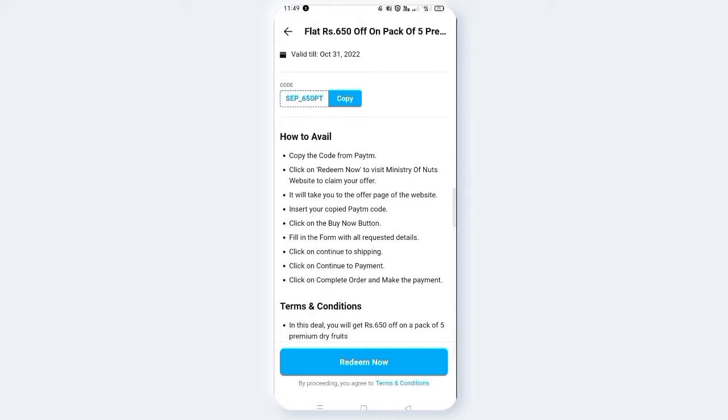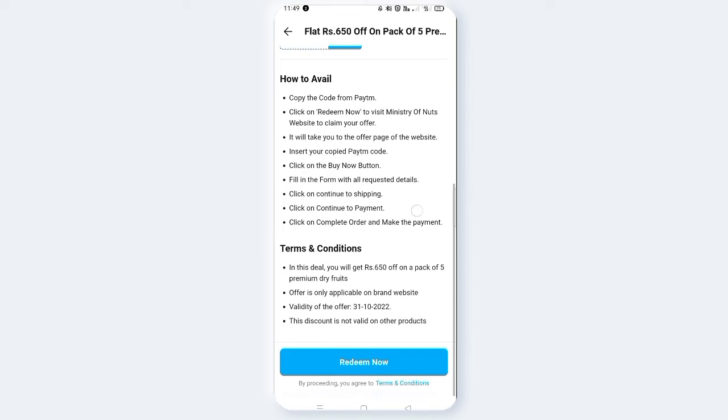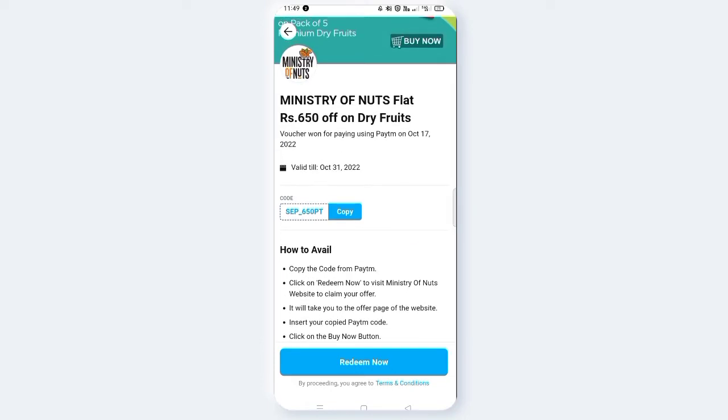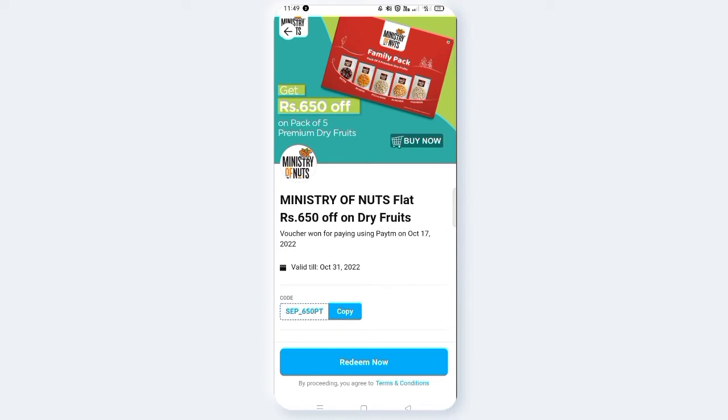Copy the code from Paytm and click on 'Redeem Now' to visit the website and claim your offer. It will take you to the offer page. Insert your copied Paytm code, click on the 'Buy Now' button, fill in the form with all requested details, click on 'Continue to Shipping', 'Continue to Payment', and then 'Complete Order' and make payment. You need to copy the code to get the 650 rupee discount.